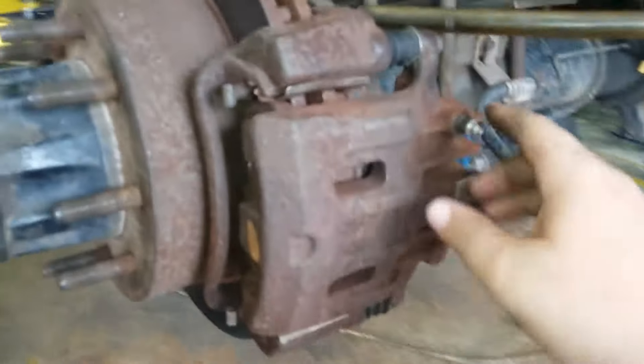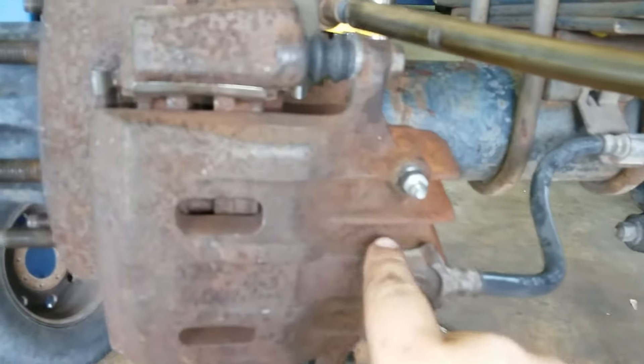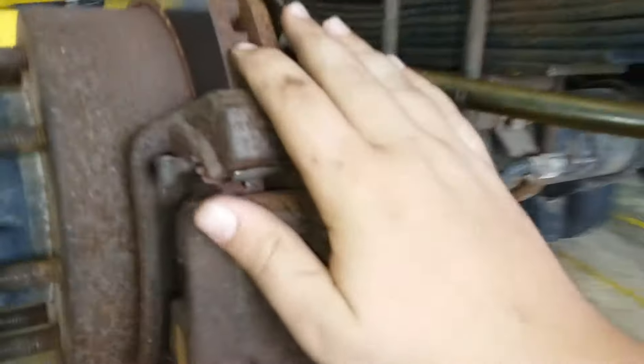This is called your caliper. What it does is whenever you apply brakes, hydraulic pressure comes from the brake hose into the caliper and pushes the piston out, which slides this whole caliper over to apply brakes to the rotor.